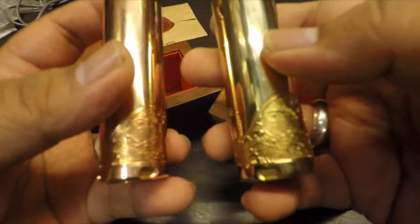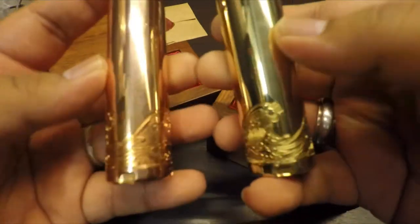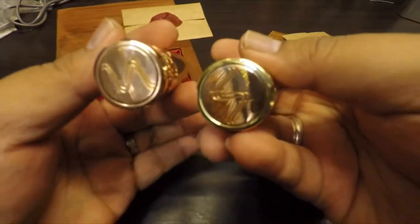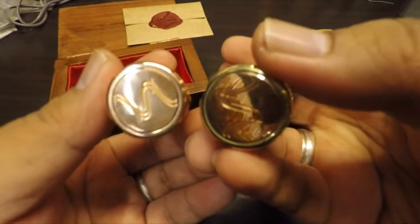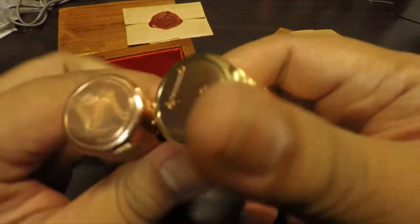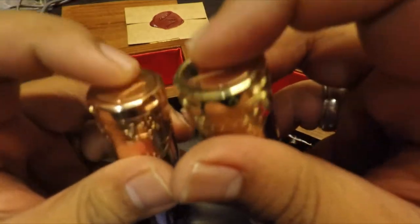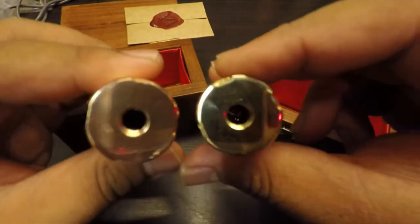Deep engravings. And the bottom firing button — it's copper, made from copper. Firing button — all right. And a hybrid connection.